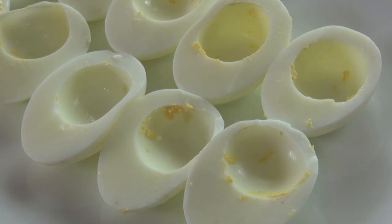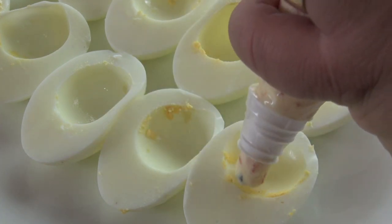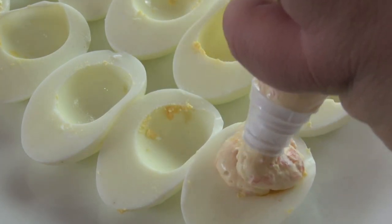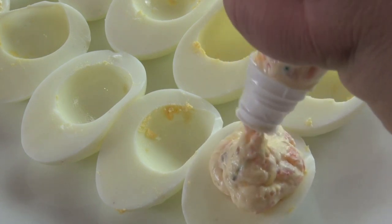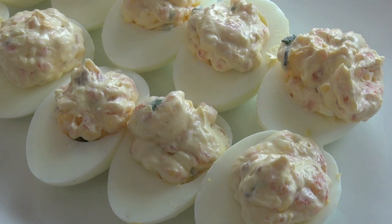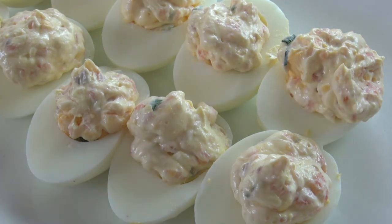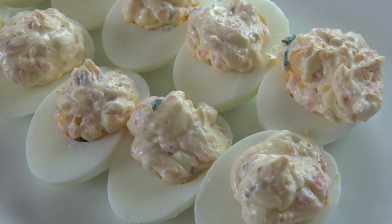It's as easy as this — I've put our mixture into the piping bag and I'm just going to pipe our mixture back into the eggs. Be generous, we really want to fill them up. Now that's fine for deviled eggs, but it's a little bit boring — there's a lot of white on the plate, so we really want to make these stand out and pop.